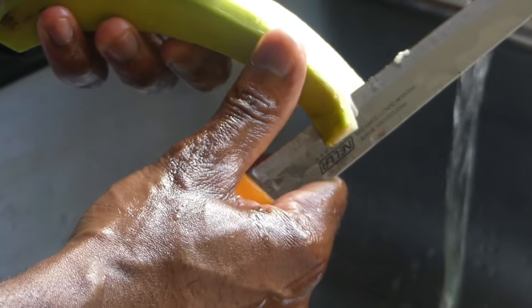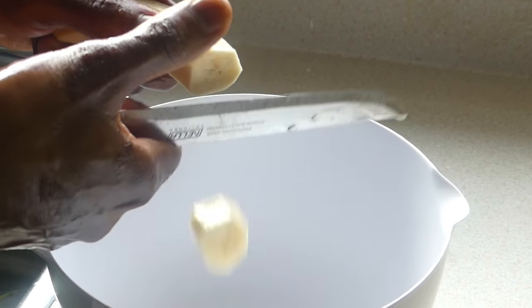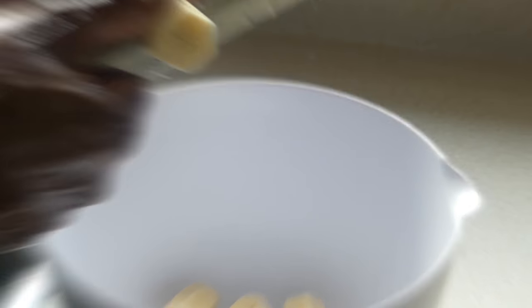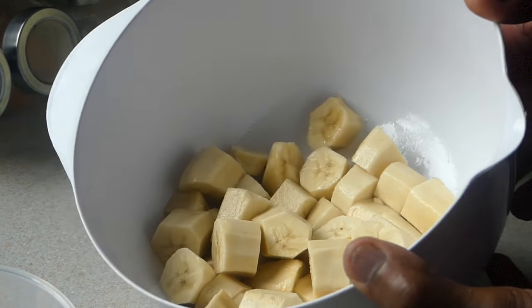Until it's completed, you've got to rinse. Just cut them up in bite size. So here we have our bananas peeled, cut up, and ready to go.